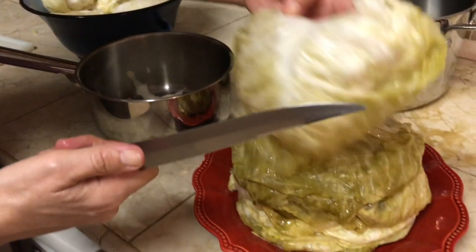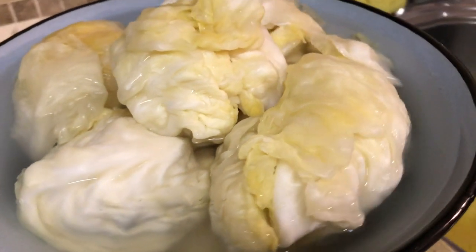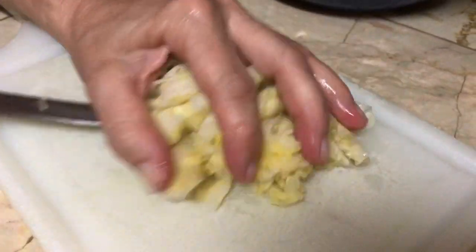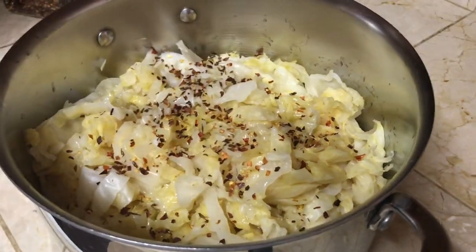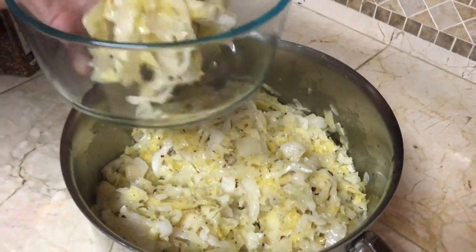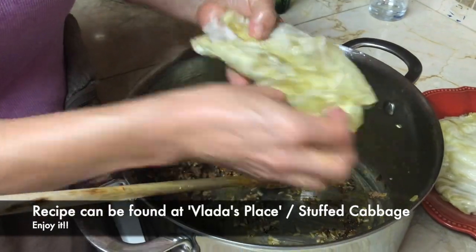Now the real fun begins. I'm preparing some leaves for stuffed cabbage while the cabbage hearts soak in cool clean water to dilute the salt content — I'll rinse them a couple of times before draining them really well and chopping them into pieces. Once done, pour a handsome portion of olive oil, some hot pepper flakes, and black pepper, mix it all really well, then transfer it into a glass container, cover, and store in the fridge. This is one amazing salad.